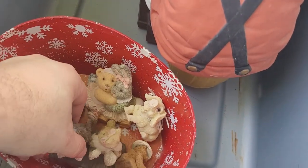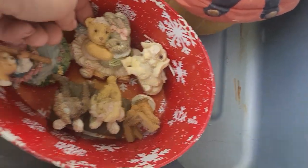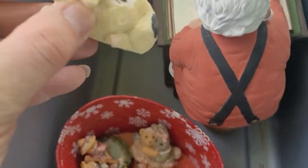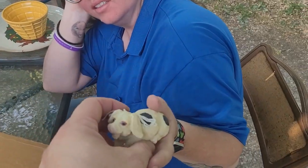And then we got all these little collectibles — we got some bears, another bear, some bears, a rabbit and a bear, and a pig. I wonder who's gonna get the pig. Isn't that cute?